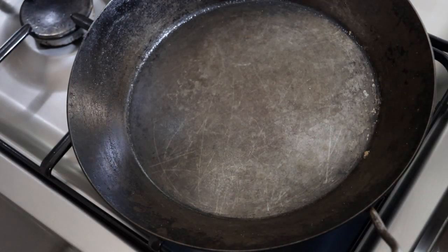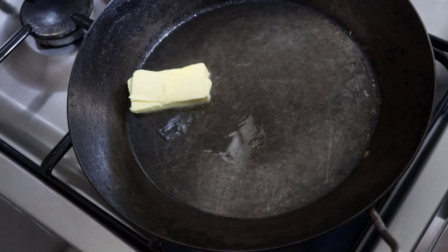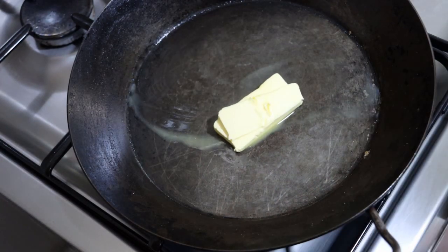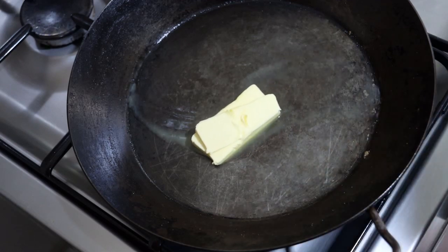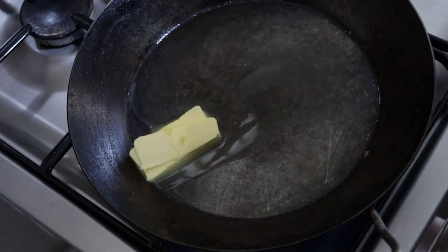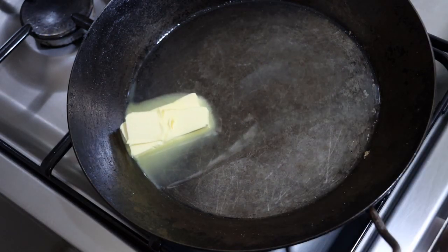Traditionally, you'd use ghee or clarified butter. If you don't have that — and I don't have any today — you can start with regular butter and clarify it. It says about a tablespoon of ghee, so definitely start with more if you don't have ghee. What we're going to do is heat this up, clarify it just before we add our onions, let this cook, then skim it off, and add our onions.